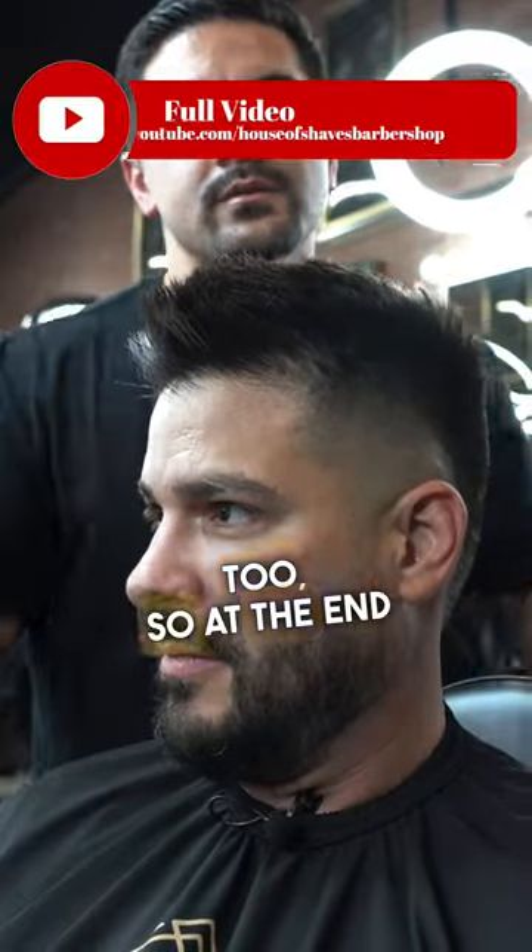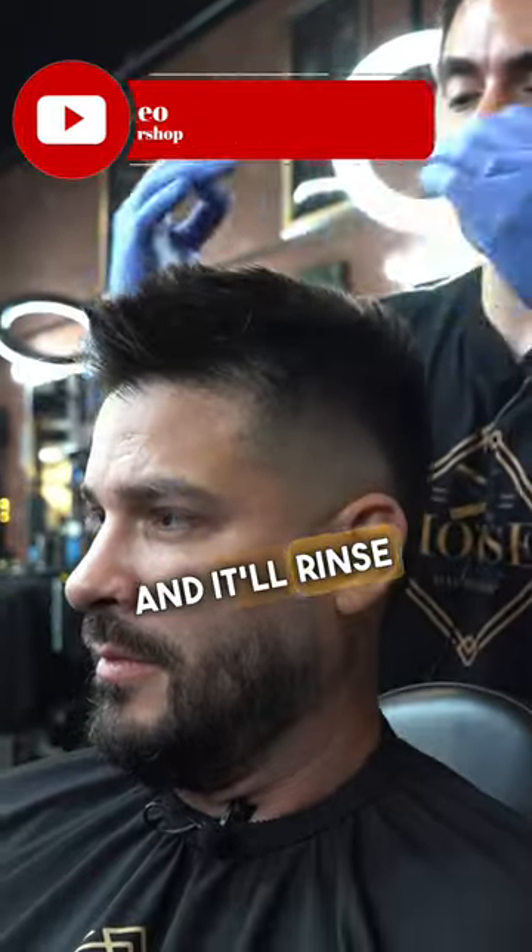And it's water soluble too, so at the end of the day, all you need is some water and it will rinse right out.